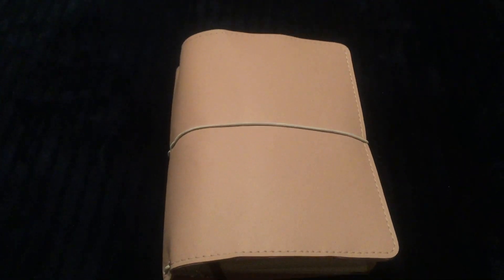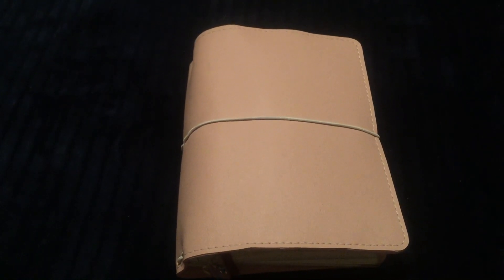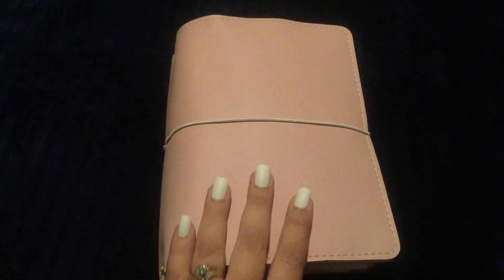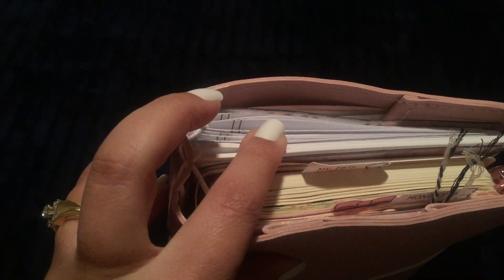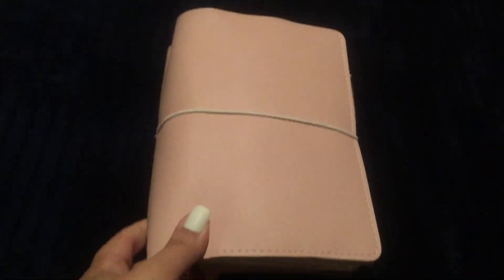I wanted to show you how I set up so far. I'm trying to do a setup that's not too chunky and not too many inserts to complicate things, so I just wanted to try to keep it simple. But it's still kind of chunky, so I'm trying to think of another way to band these so it's not so messy looking. I might have to take a couple of them out. As of right now, this is how it's set up and I just wanted to show you really quickly.